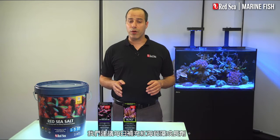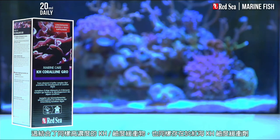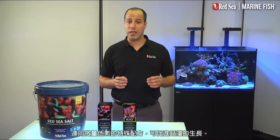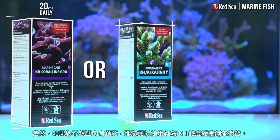We recommend daily dosing of Red Sea's Coraline Growth Supplement. This combines the same highly concentrated KH alkalinity buffer as we have in our foundation KH alkalinity supplement, together with a special formulation of trace elements that promote Coraline algae growth. Of course, if you don't want Coraline algae in your tank, you can use our foundation KH alkalinity supplement instead.